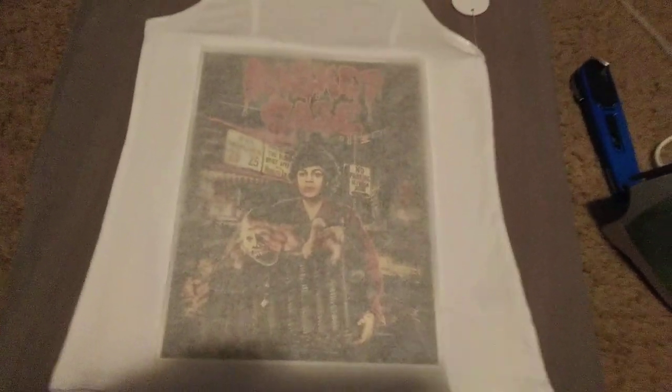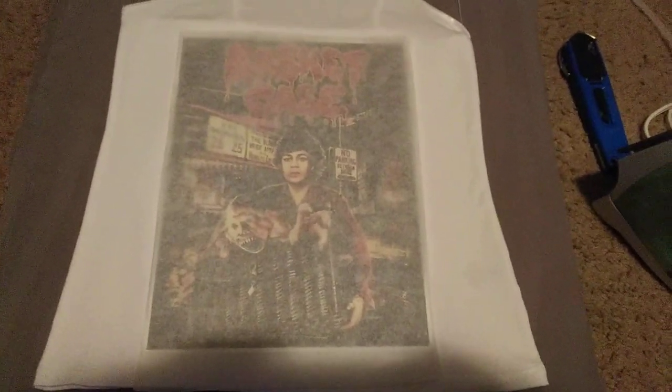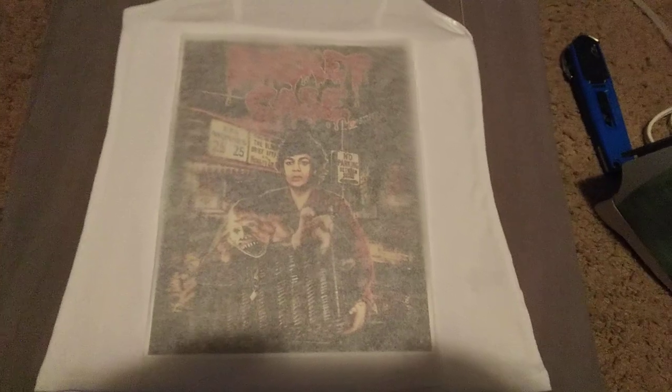And if you wash it wrong — you want to wash it inside out on delicate, or hand wash it, because the colors will come off. It's printer ink, so if you're just throwing it in the wash, you're going to mess it up.